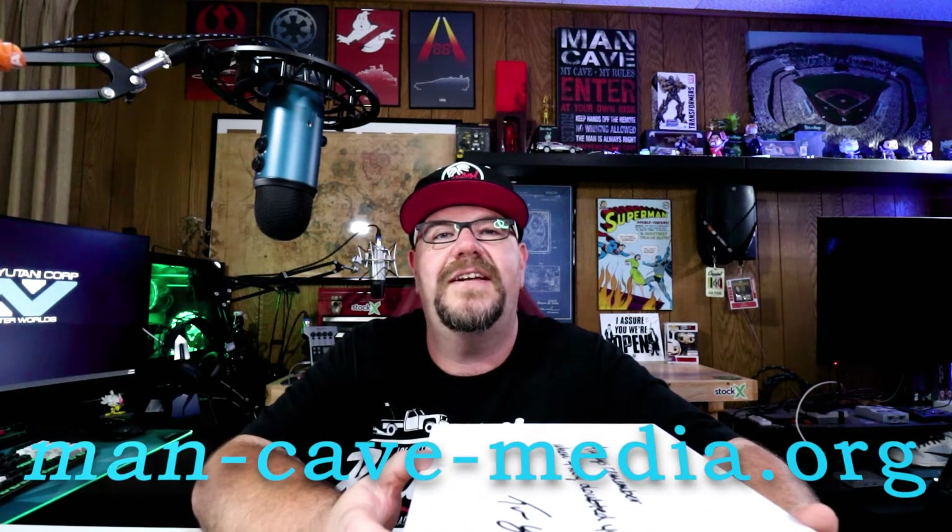And finally, if you enjoy listening to podcasts, please check out the League of Sedentary Gentlemen. We're available wherever you get your podcasts or direct from our website at man-cave-media.org.